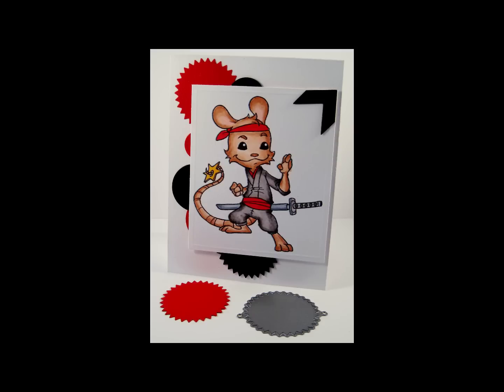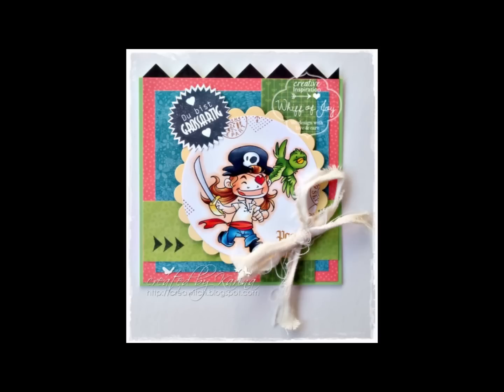This is a versatile accent to all your card or scrapbooking creations. We have an example for you using the serrated circle die added to a card creation.